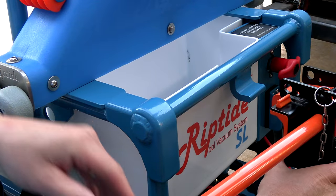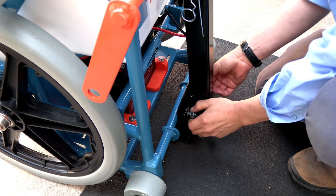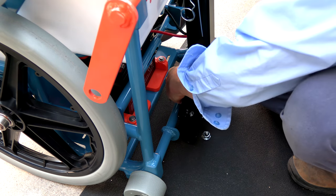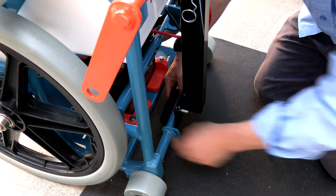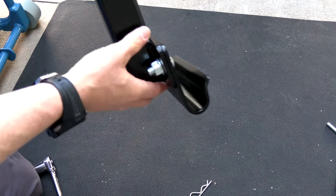You can check the placement of the bottom bracket by putting it on your Riptide. You can also attach the transport rack onto the cart and then adjust the bottom bracket with the Riptide attached to it. But I find if you just assemble it flush it's usually going to fit on there perfectly — you can see it flush there and that's the correct location.